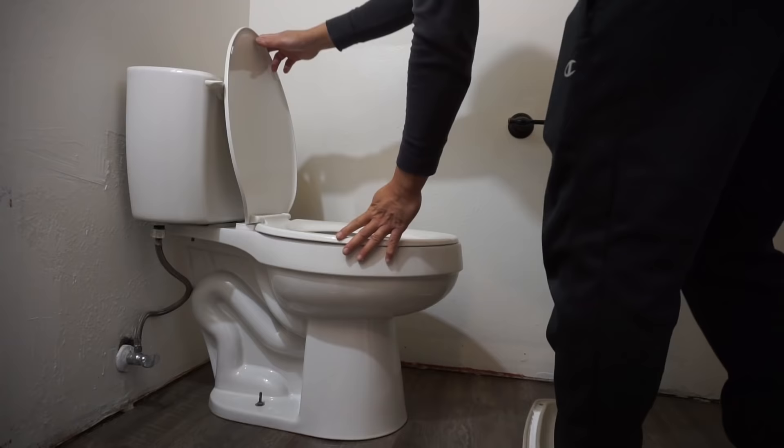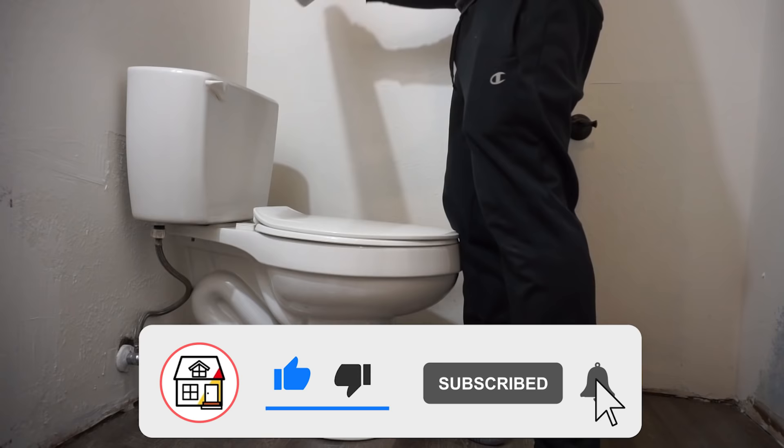If you found this video helpful, please give me a like, subscribe, and hit the notification bell so you can always be in tune on DIYs, how-to videos, and product reviews on this channel. Thank you so much — I'll see you on the next episode.